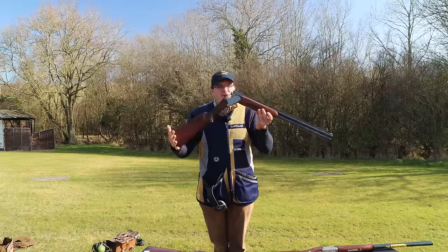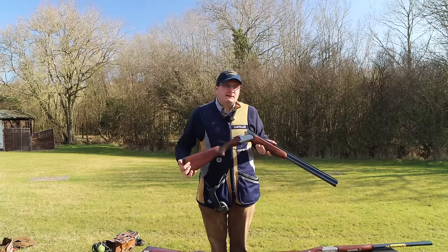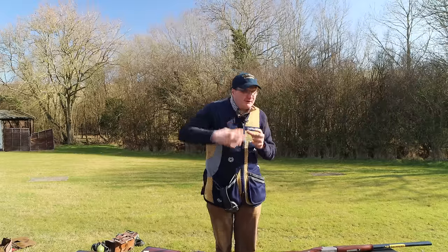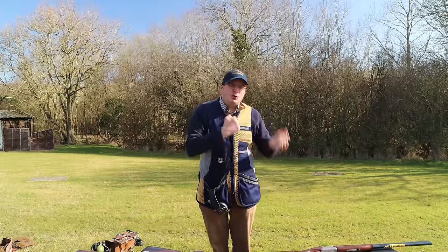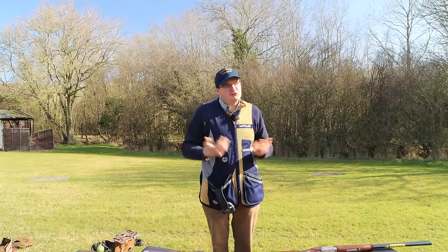This is a 200-250 pound gun, so you probably wouldn't want to spend an absolute fortune tightening it up. But on a Browning or a Beretta you might want to spend a bit more money looking after it and tightening it up. Some people when they put the gun in for a service actually tell the gunsmith not to tighten it up — because a lot of people don't like that stiffness. Some people do. It's a personal preference.